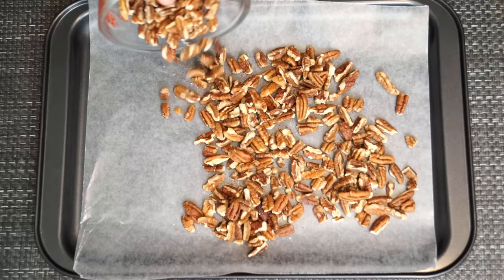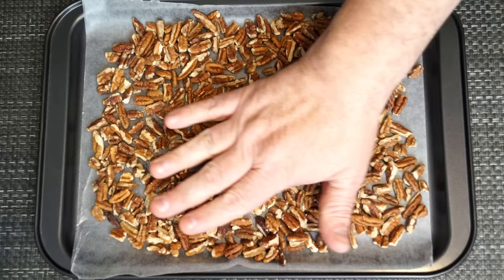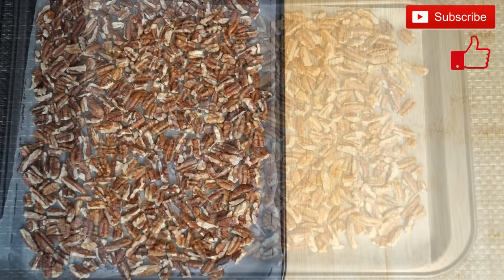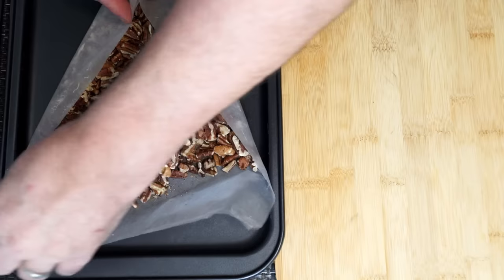We're going to start with a pan that you can put about two cups of pecans on, because we need to put these into an oven which you need to preheat to 350 degrees. Get your pecans onto the pan. I lined mine with some parchment paper just for the fact that I wanted it to be easy to pick up and move afterwards. We put them in the oven for at least eight to ten minutes and when they come back they're going to look a little bit like this.